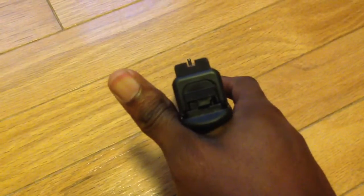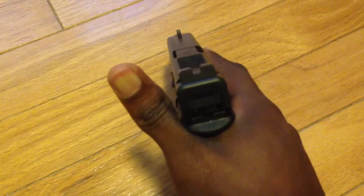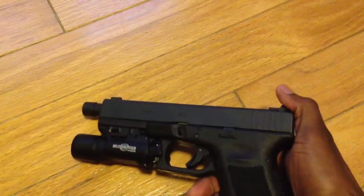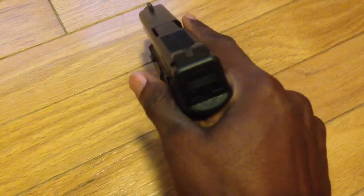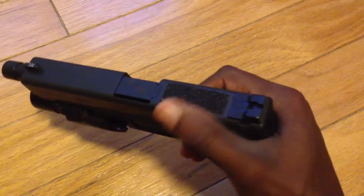Changed the sights out — I got the Redback 1 sights. Everybody knows I'm a big fan of the blacked out rear and a front night sight. I shoot a hell of a lot better with a blacked out rear and front night sight than with full night sights front and rear. I've also got some grip tape on there for now.